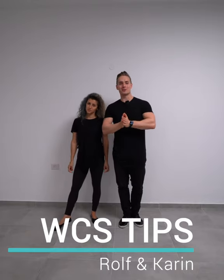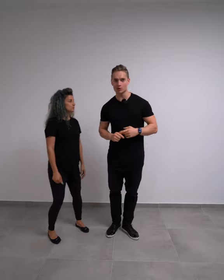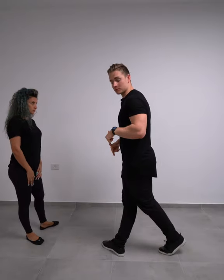Hey guys, Rolf and Karin here with another tip for you guys. Leaders, we're gonna build on top of the check and cross we did a little while ago. So from the check and cross, you end up in this position on your six.